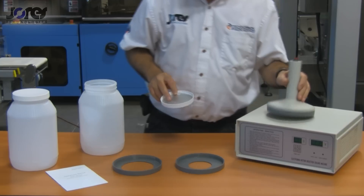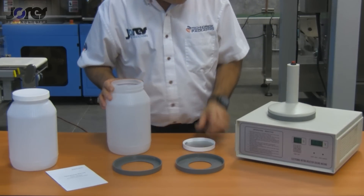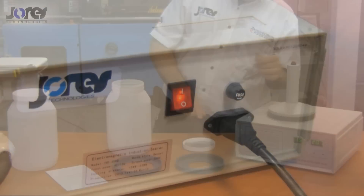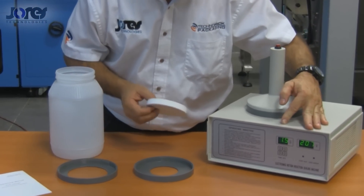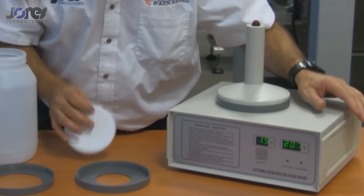Today I'm going to be sealing this jar with this seal. From prior experience, I know that it's going to take longer than the standard one and a half seconds the machine sets to when you first turn it on.